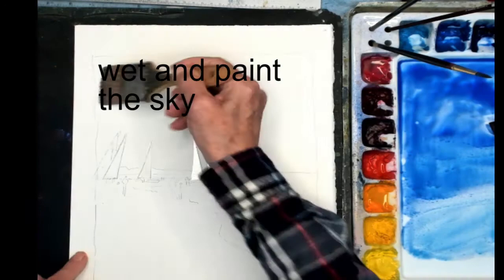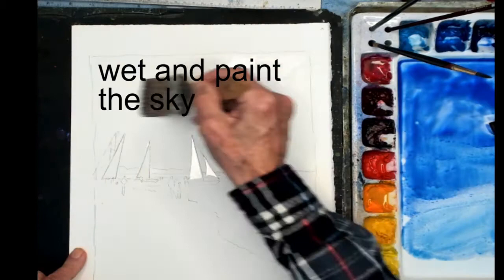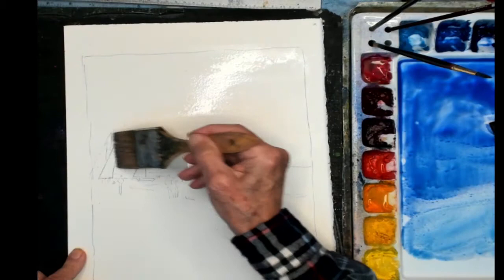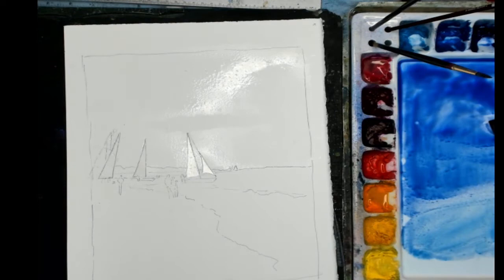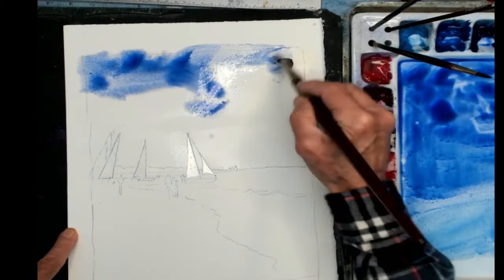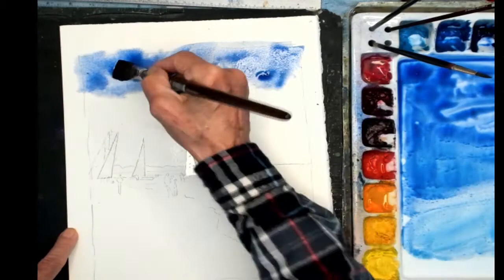I'm going to take a two-inch bristle brush with just water and pre-wet the sky — that helps make the paint a little smoother, a little bit of wet on wet. Get it nice and wet up to the horizon line, then with my three-quarter inch natural hair brush loaded, put in the sky color, a little bit darker at the top.